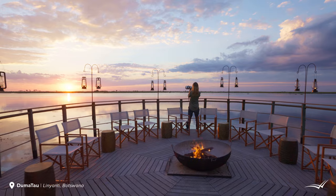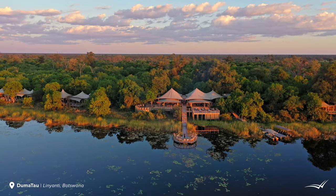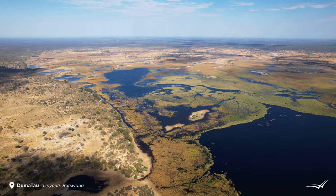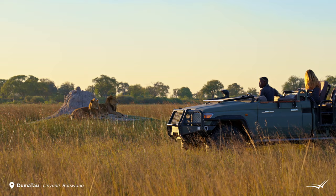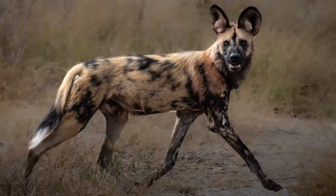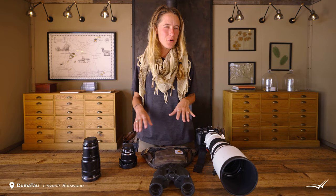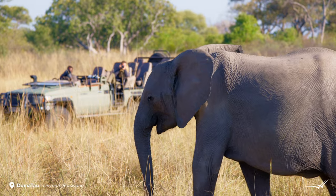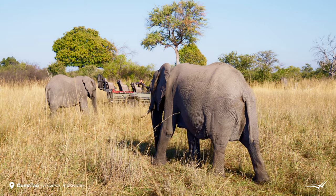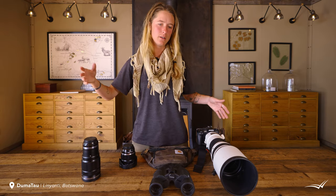I'm Olympus Ambassador Brooke Bartleson, and today I'm here at the wonderful Dumatau camp in Botswana. I want to talk about what I've brought along for my first ever photo safari. I'm shooting tons of wildlife, a little bit of landscape, and a little bit of lifestyle photography. I didn't really know what to expect in terms of wildlife behavior and proximity, which is why I came extra prepared with gear that covers a very wide range of focal length.